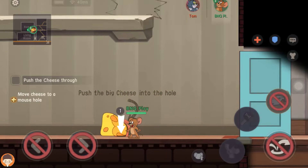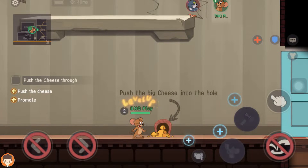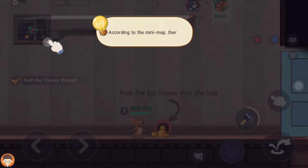Drop the cheese by the mouse hole. Push the cheese with all you've got. Use skill points to upgrade skills.